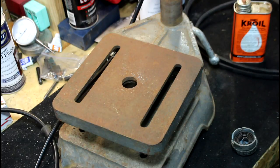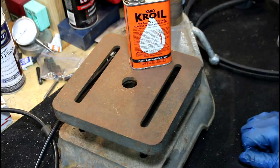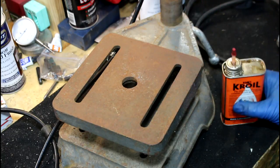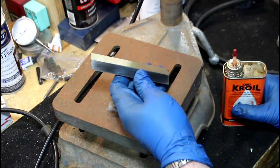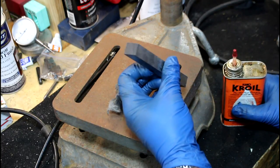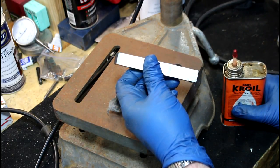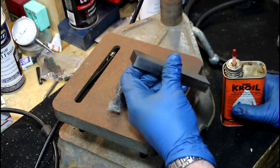Sometimes it's a little bit of work, sometimes it's not so much. Here we go — Croil. That stuff's amazing. I've come to use this stuff along with steel wool. And this is a half-inch high-speed steel uncut lathe bit, or lathe cutter as some people call it.